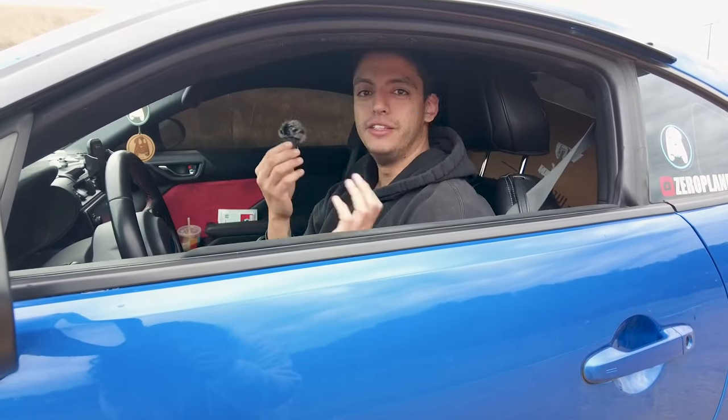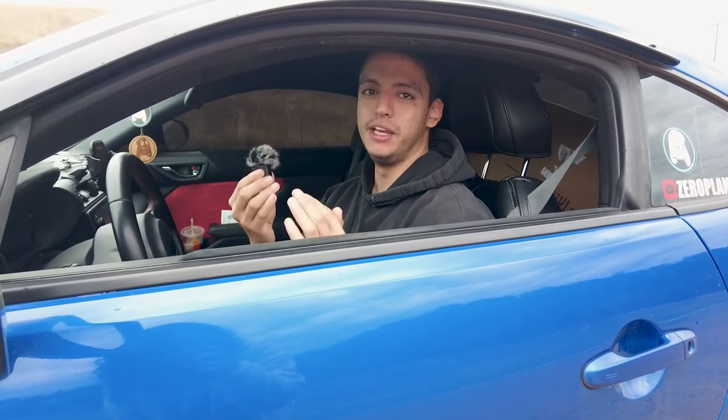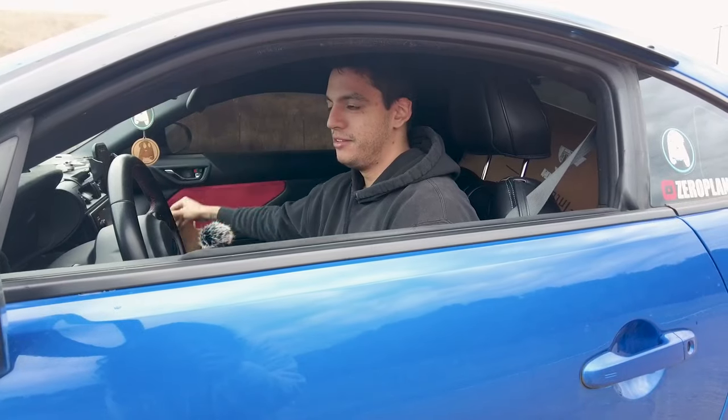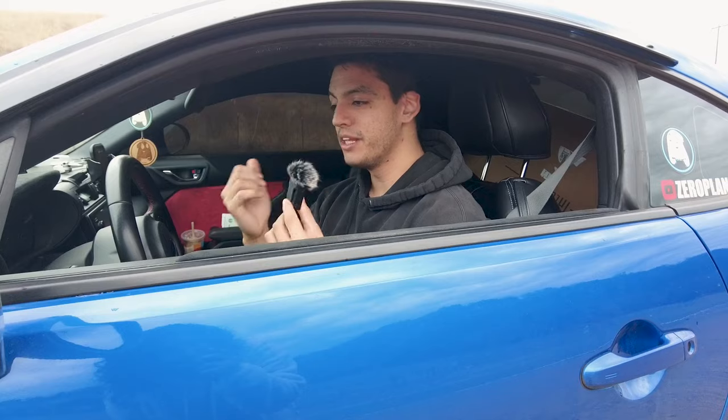Welcome back to the channel guys. On today's video we finally got something installed that I've been needing for like the past months. As you guys know, I kind of love eating in my car, and they just ignore that - there's something I've always needed inside the car that would keep my interior safe and protected.